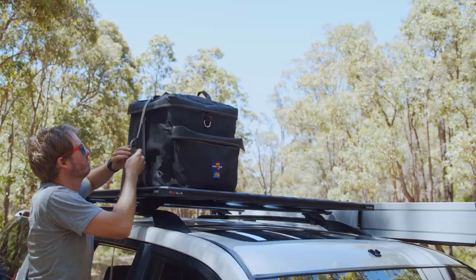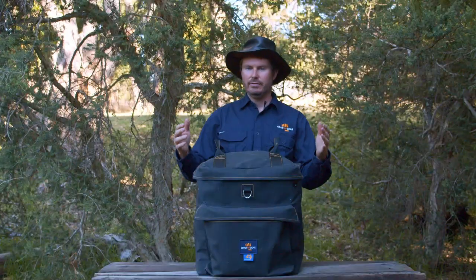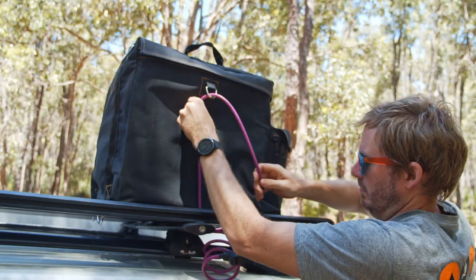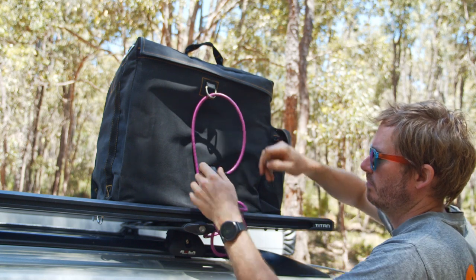With so many tie down options, it's nice and easy to attach to a roof rack or tie it down onto a trailer. And if you're worried about theft at all, you can simply run a little cable lock through these D-rings and keep it nice and secure.